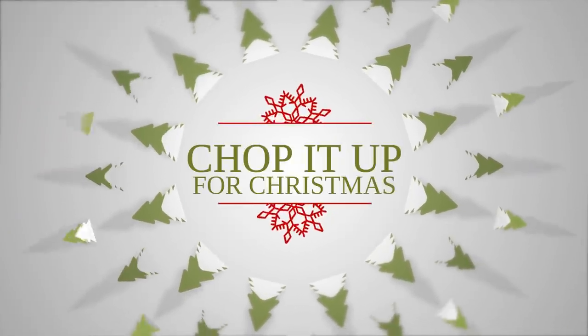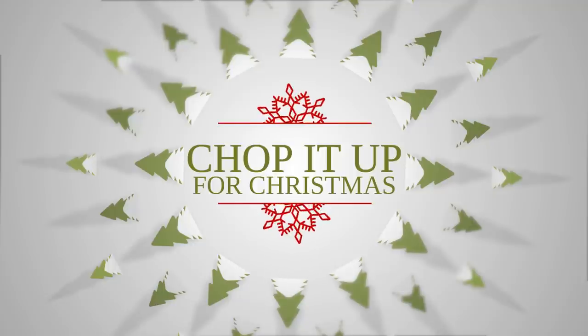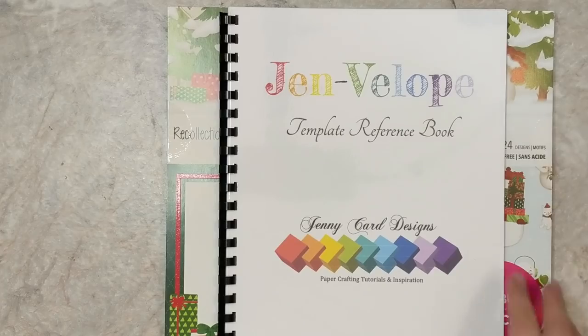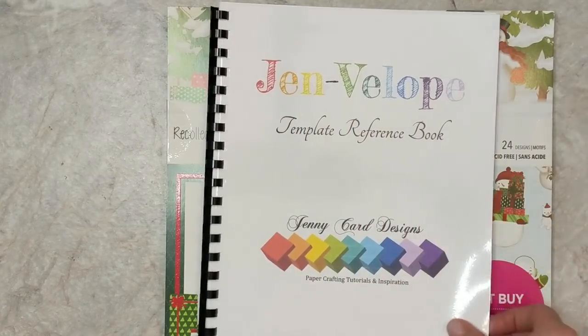I have another project for you today in my Chop It Up series. I'm going to be using 12x12 cardstock to create a fun project today. For my Chop It Up inspired project I'm going to be using my GEMVELOP template reference book.